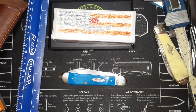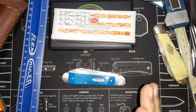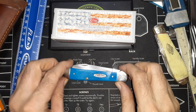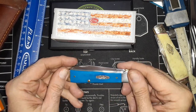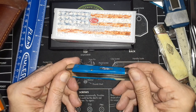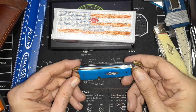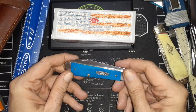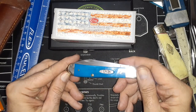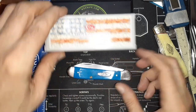Hello and welcome to my knife channel. What we have here is my very first ever Case knife — I think it's the very first Case knife I've ever handled. I waited pretty late in life to finally get one, but this is the new Vault Series that they released.